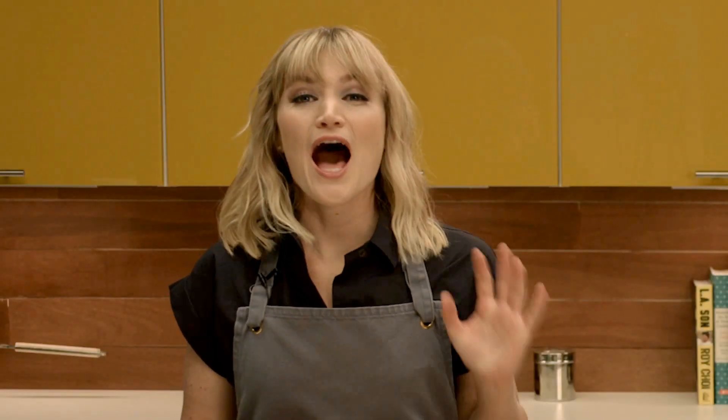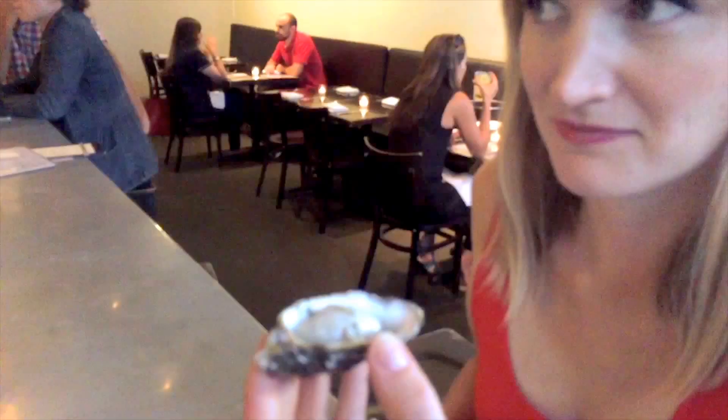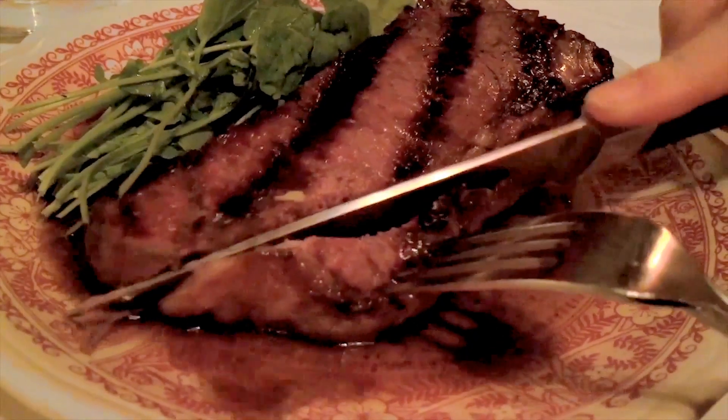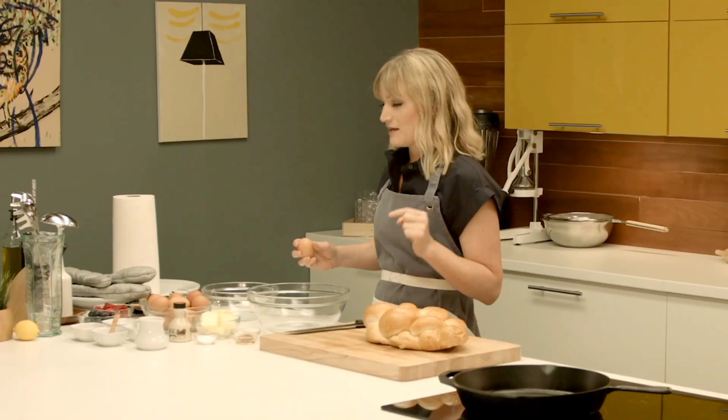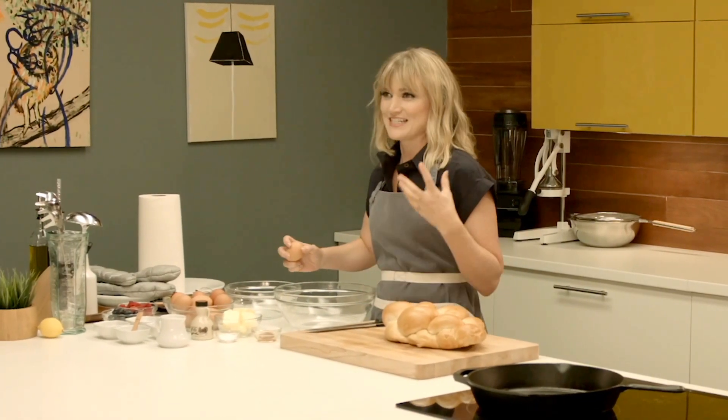Welcome to Heather Cook. I'm going to show you how to make the best French toast you've ever had. French toast was the first thing I ever learned how to make when I was about seven years old, and I make it almost every weekend. But this is the best way to maximize flavor and texture.